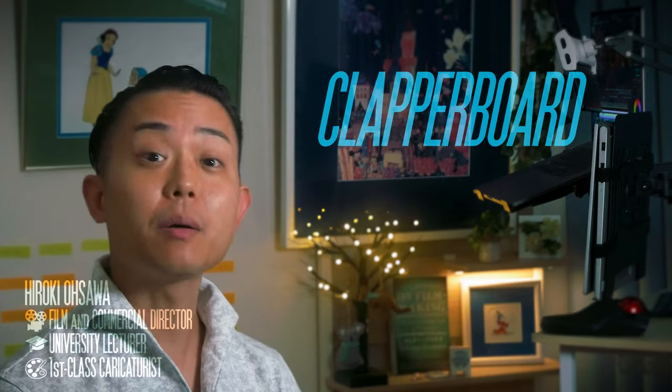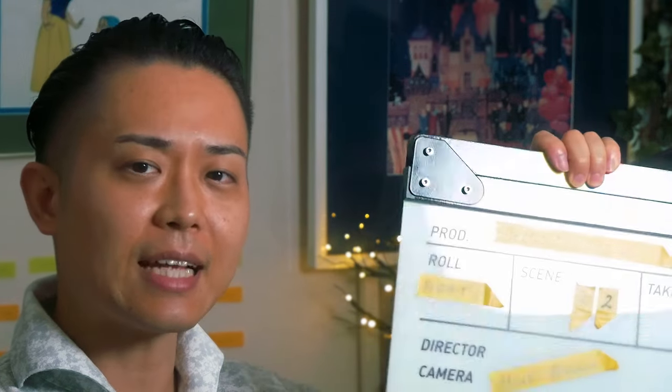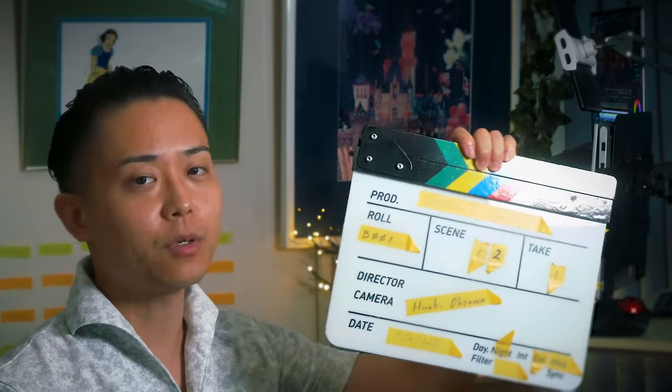Hello, what's going on everyone? Hirokyosa here. Today I'm going to talk about which clapperboard I use and why. I think you guys have seen this thing at least once before, right? And this is a clapperboard, or as we call it, a slate.